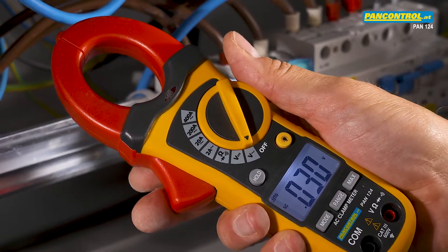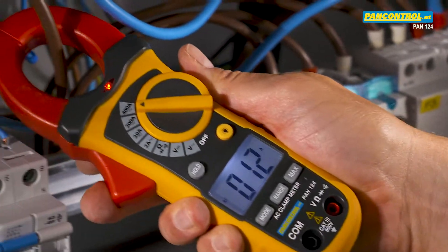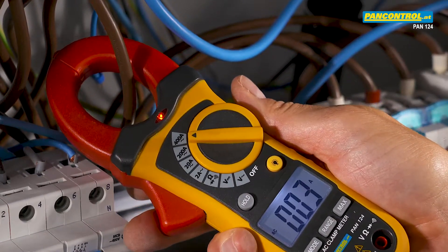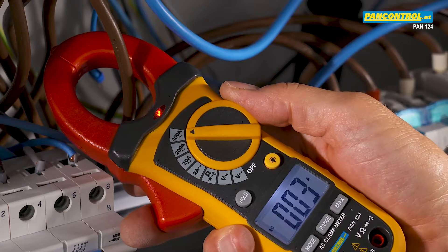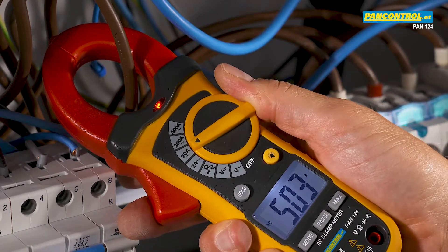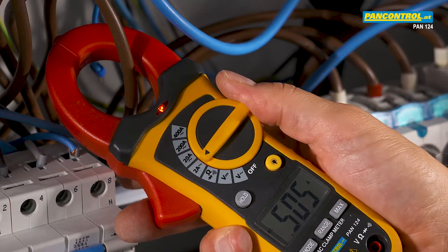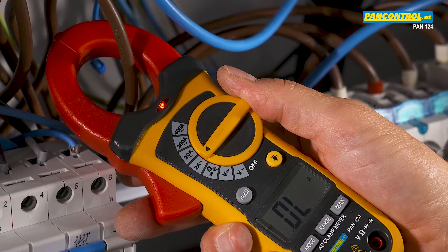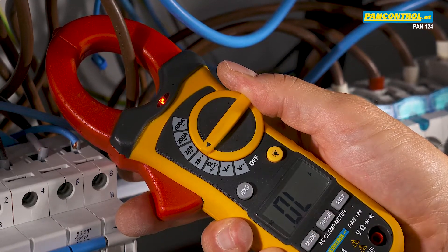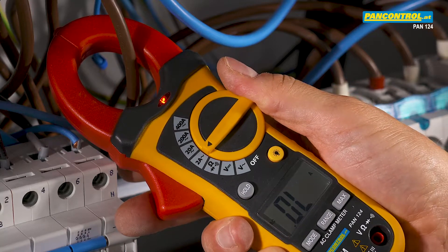When measuring unknown amperage, the highest range should be selected. If the displayed value appears too small, select a lower range until the highest resolution is achieved. When the selected range is too small, OL for overload appears in the display — in that case, the next higher range should be selected.